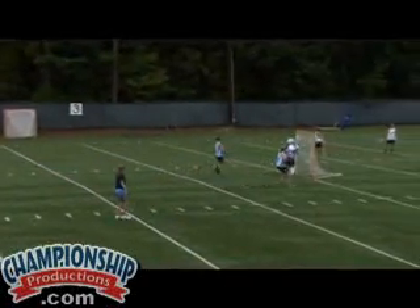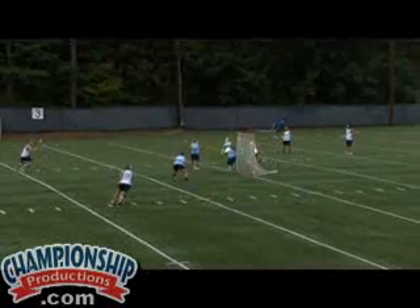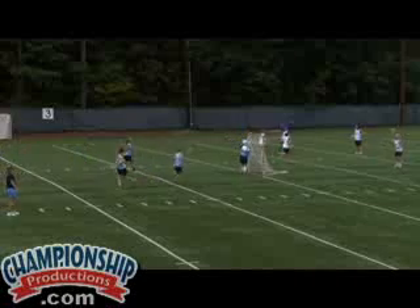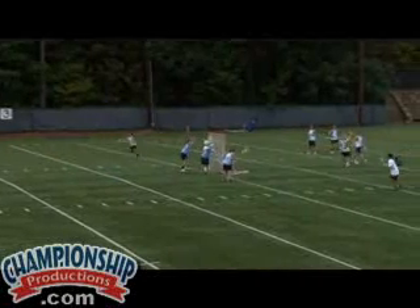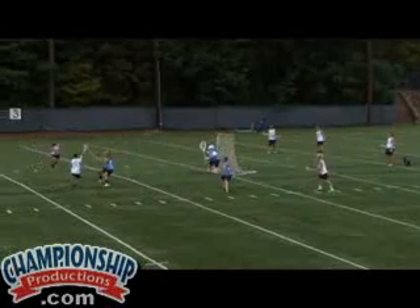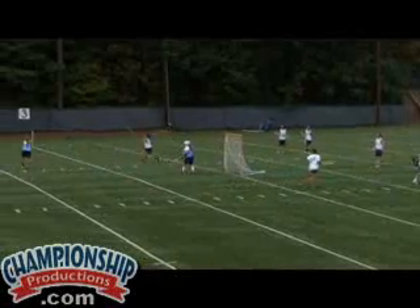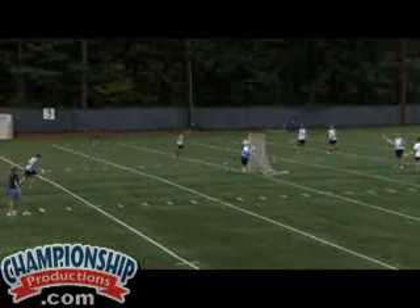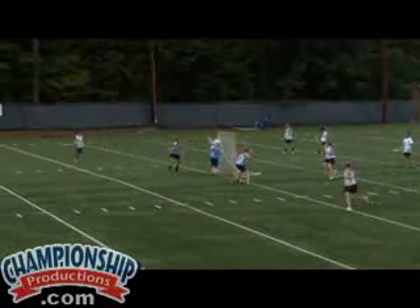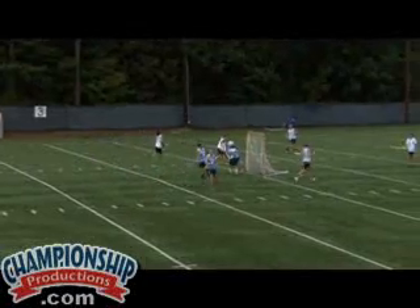Starts with a pass, pass back. Keep your elbows, guys. The defender is going to stay, the attacker reads it, and we've got our left hand up and a great shot. Well done.